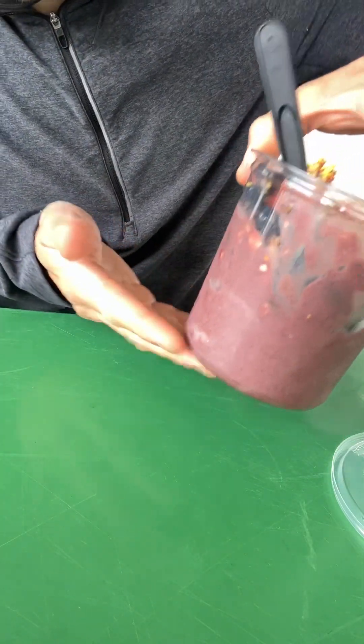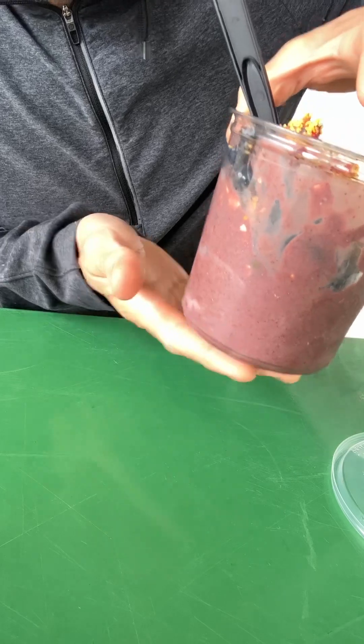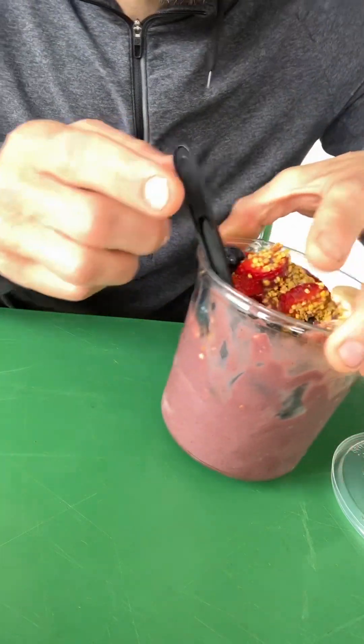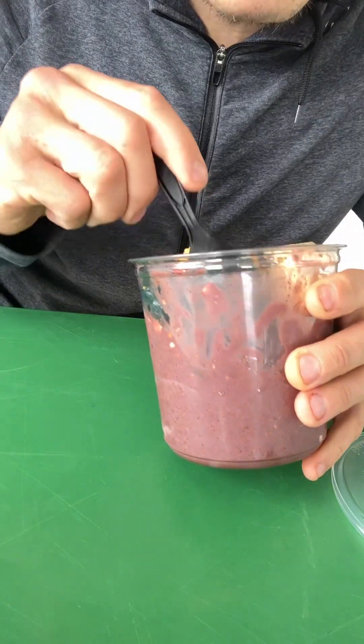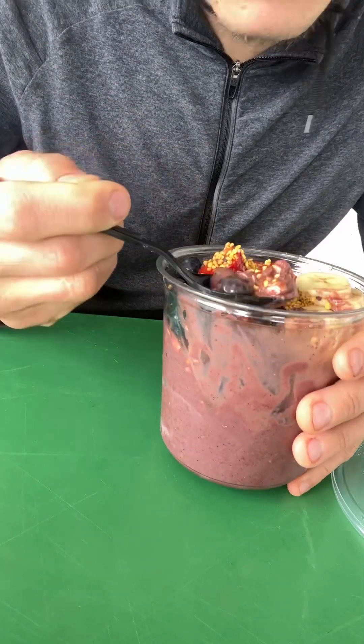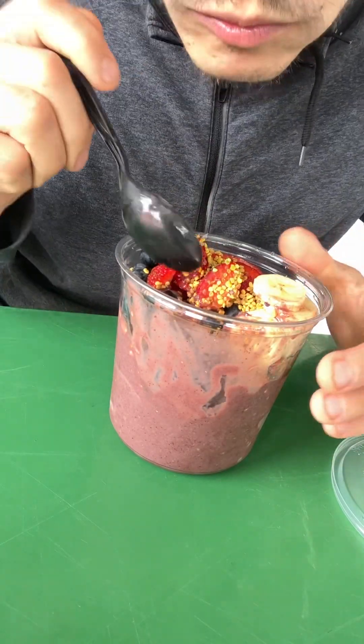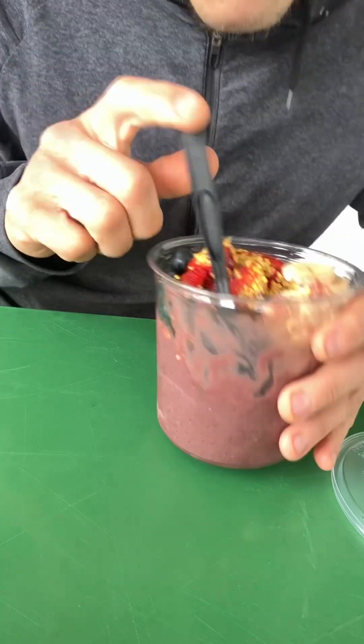I'm not seeing anything at the bottom. I like putting something at the bottom, especially if you're not pre-making these, because it just adds another dimension. You could throw anything at the bottom. I found an almond in the granola. This thing is huge.